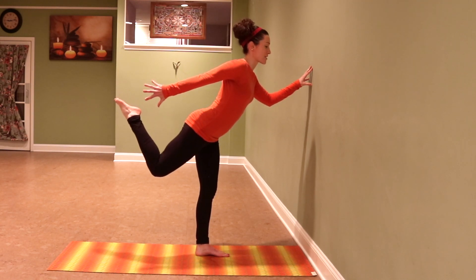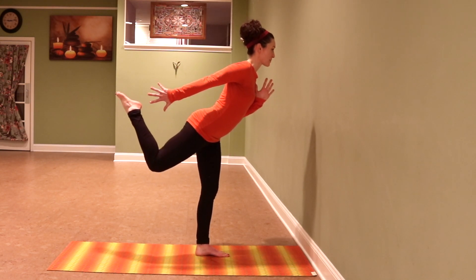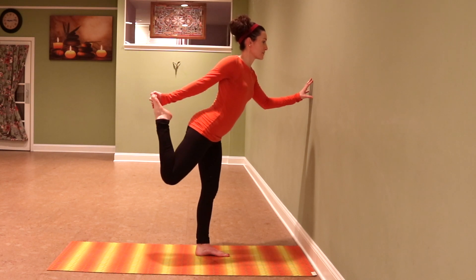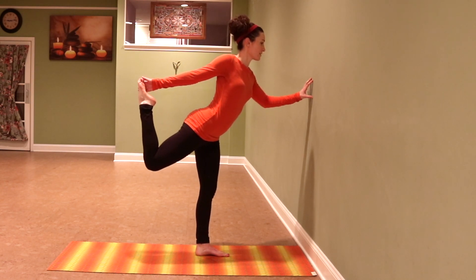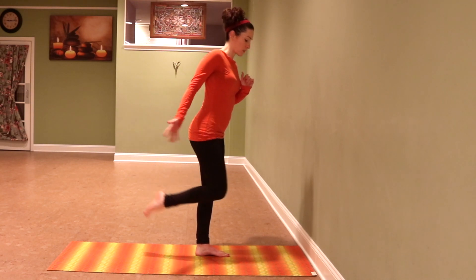And even in my arm — my shoulder extensors and triceps are working really hard. I'm going to come away from the wall and see how that feels. So if I grab my foot, that would be the traditional dancer pose. But I love to try it in the active form.